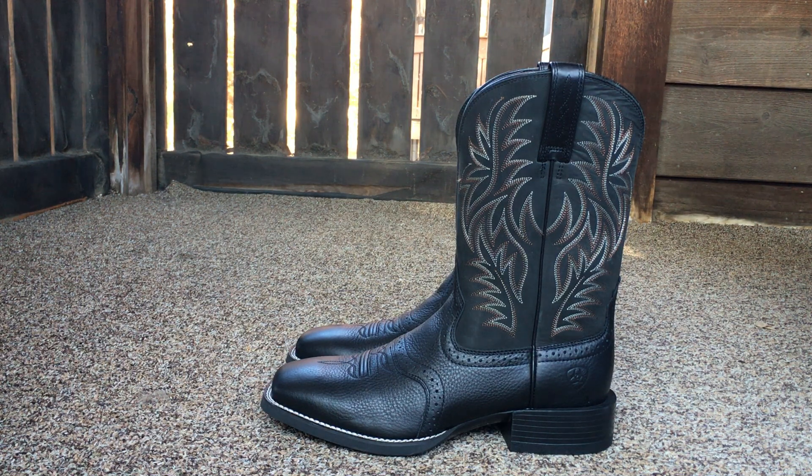They have an Amazon link down in the description — that's where I bought these from. They have real good traction on them. The Ariat Sport Western. Thanks for watching. Thank you.